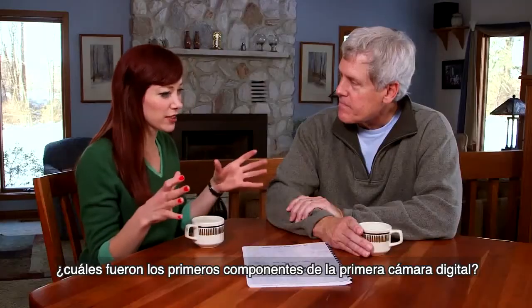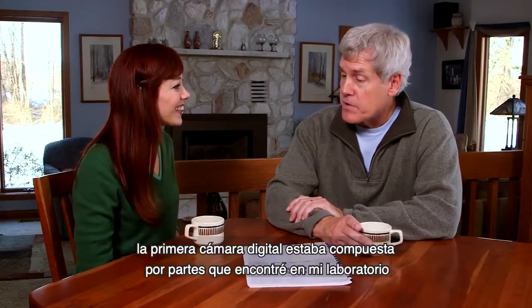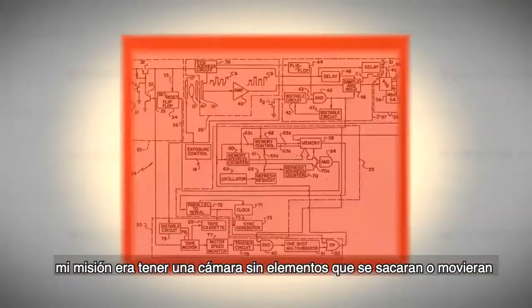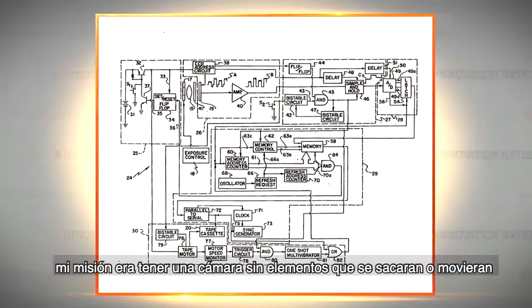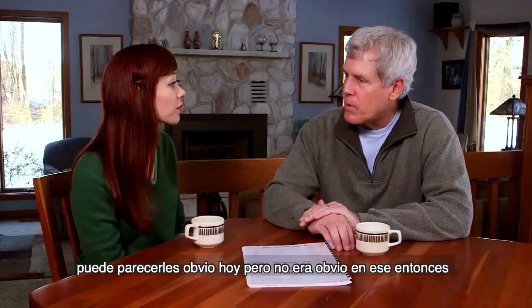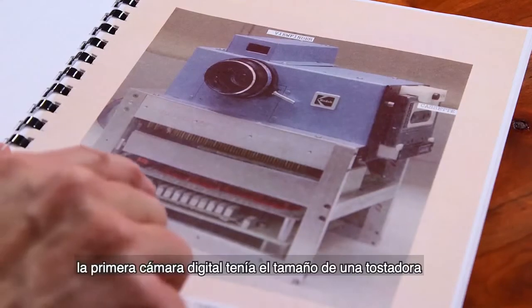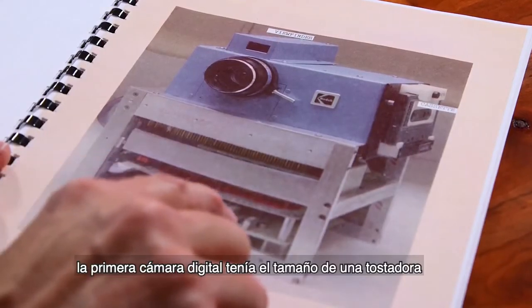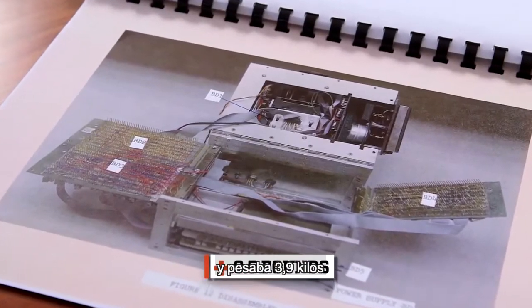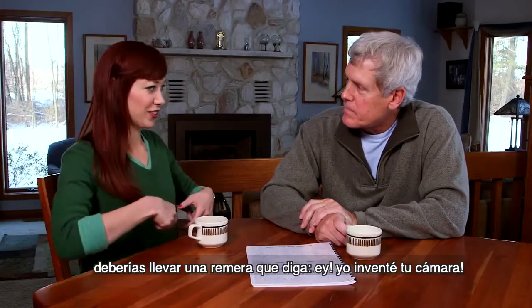What were the very first components of the first digital camera? The very first digital camera was cobbled together with parts that I found from around the laboratory. My vision was to have a camera with no moving parts at all. It might seem obvious to you now that that's the way to do it, but it wasn't obvious back then. And that first digital camera was about the size of a toaster, weighing 8.5 pounds. I'm going to get you a shirt that says, 'I invented your camera,' so everyone knows.